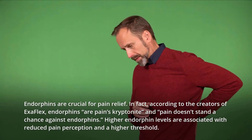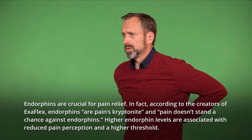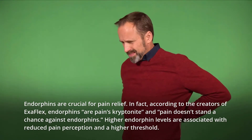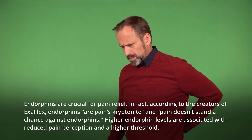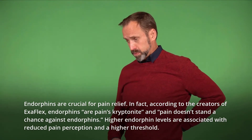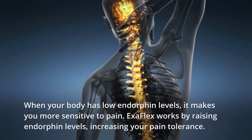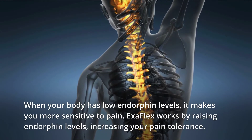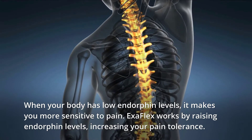Endorphins are crucial for pain relief. According to the creators of Exaflex, endorphins are pain's kryptonite and pain doesn't stand a chance against endorphins. Higher endorphin levels are associated with reduced pain perception and a higher threshold. When your body has low endorphin levels, it makes you more sensitive to pain. Exaflex works by raising endorphin levels, increasing your pain tolerance.